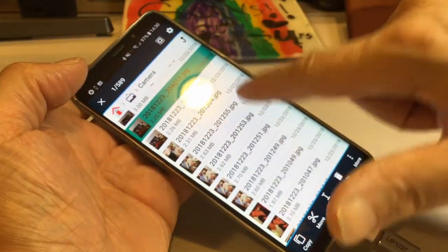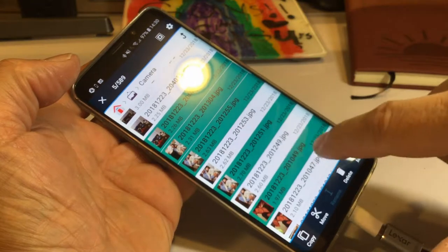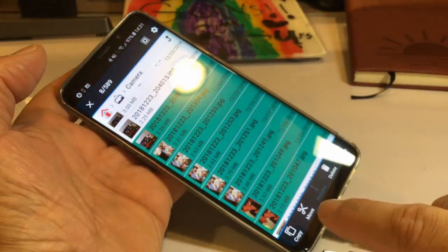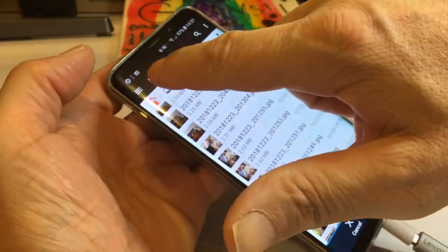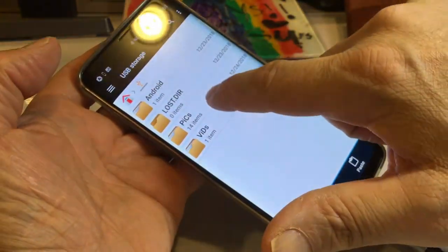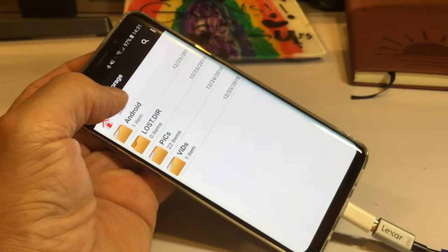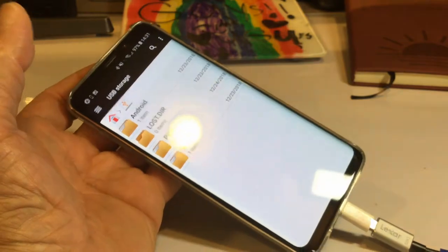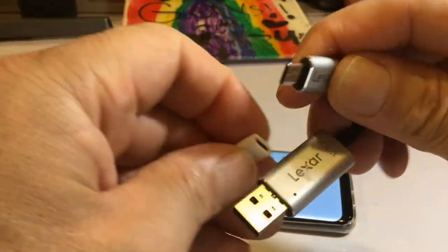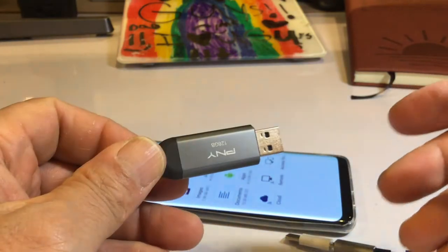Before you choose anything, nothing shows underneath. Once you choose a couple of pictures, the options appear. I have 589 pictures so I can't do it one at a time — I do Cut, go back to Home, go to the USB storage, go to Pictures, and Paste. All right — 22 pictures have been pasted, so it works! I'm using an adapter because the device came with a micro connection. I used this same device with my iPhone and it just worked.